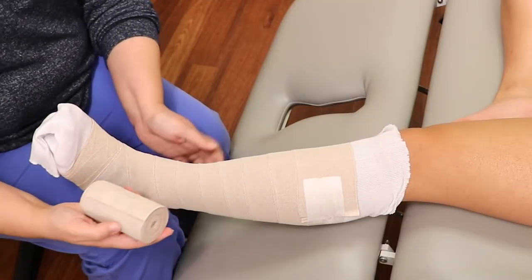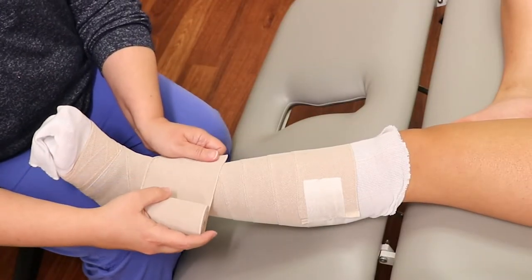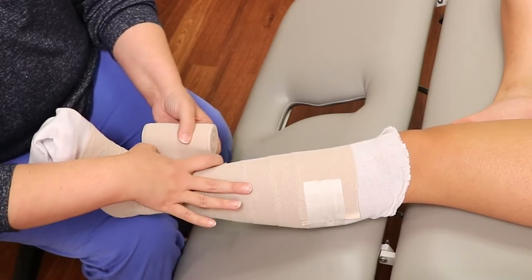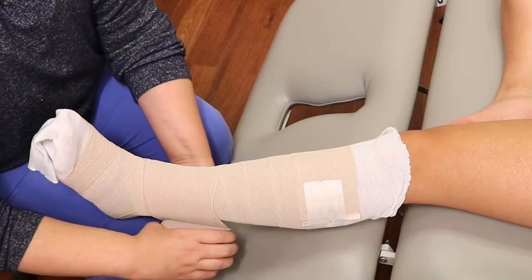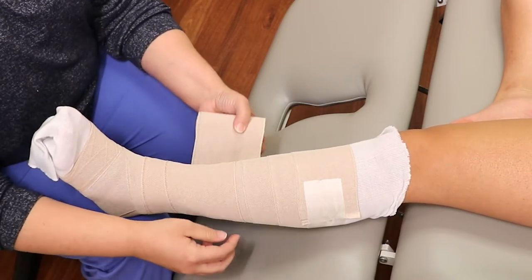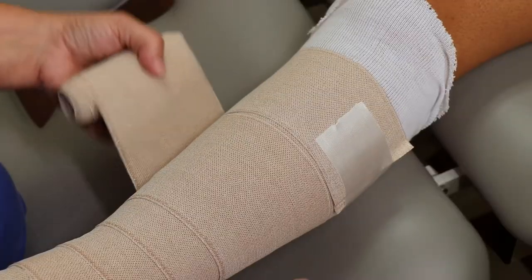With your last bandage — your tallest bandage — begin again at your ankle and overlap by half the width of the bandage as you continue up the leg.